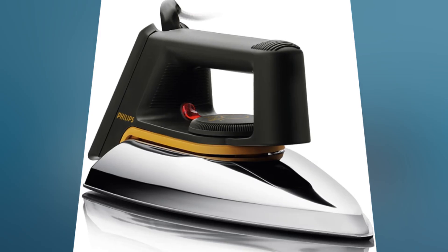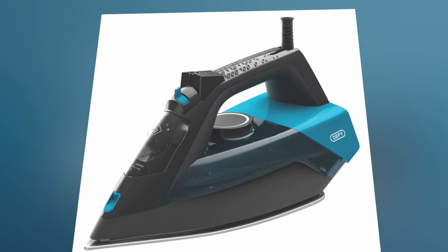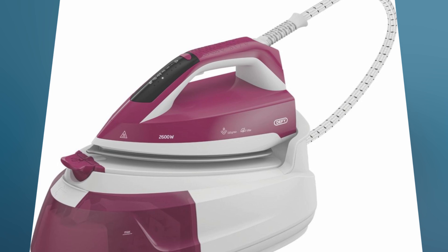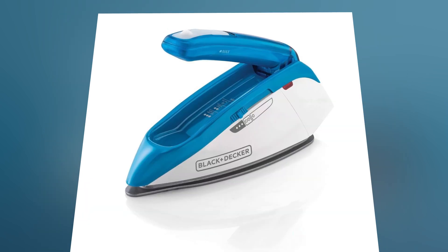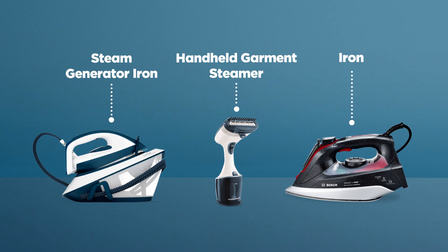There are various types of irons available today. Dry irons produce no steam. Steam irons have built-in water for steam. Steam generator irons have a separate water tank for more steam. Travel irons are small and portable. And cordless irons have no cord, offering more flexibility.